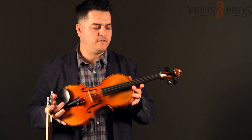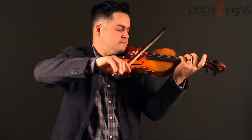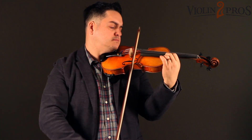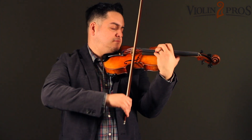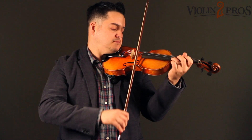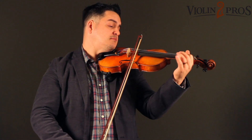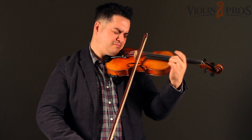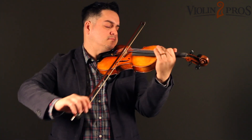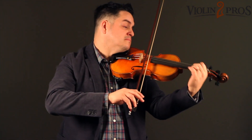This is the Core Select CS5350 Guarneri model. This is the Core Select 5, this is the Core Select-Based 2, and this is the Core Select-Based 3.